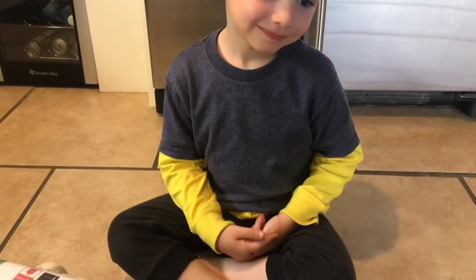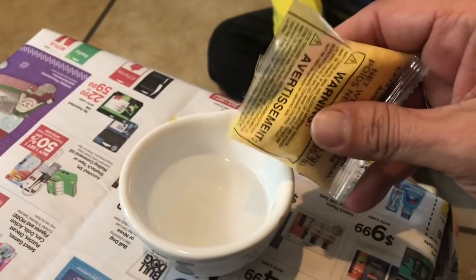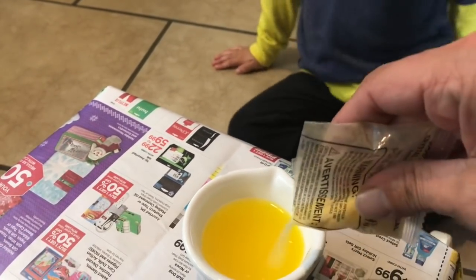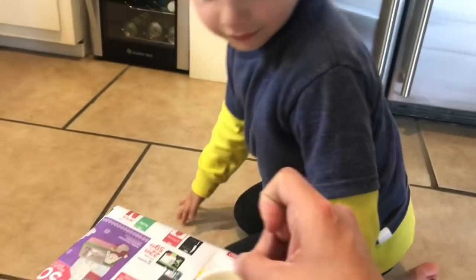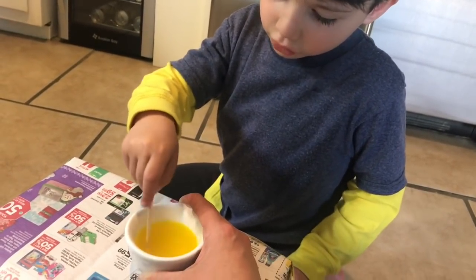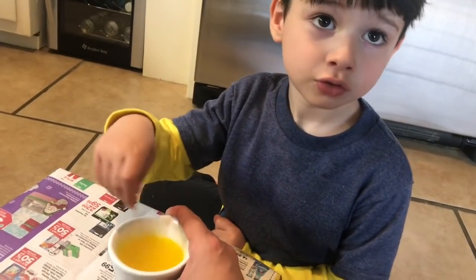It says three quarters of the bag of crystals — I guess we just have to kind of eyeball that. It does look like an egg. Okay, about there. And then it gave us a stick. Can you stir this around? You have to be very careful because it's super hot. Stir it around slowly, don't make a mess. That's not going to happen — we're just mixing these crystals. Okay, I think it's all melted.